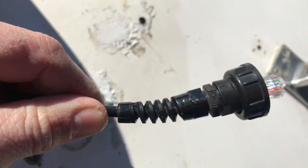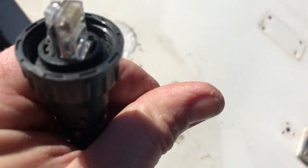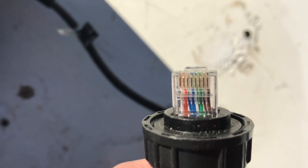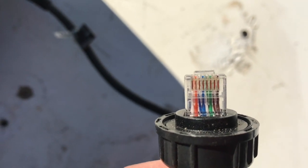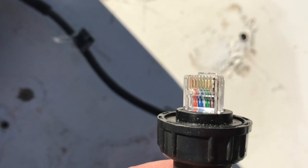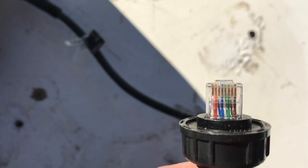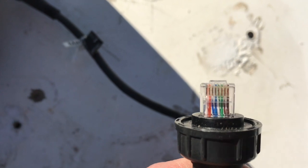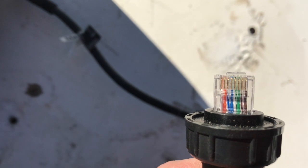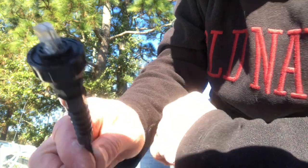As I can see here, this is a customer-installed cable. There's your issue — they did not correctly install the wires into the RJ45 connector. Therefore we're getting some communication issues — most likely there's no talking between the two units. So what I'm going to do is cut this off and start over.